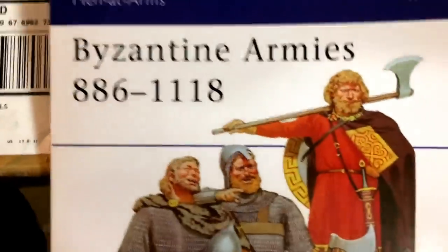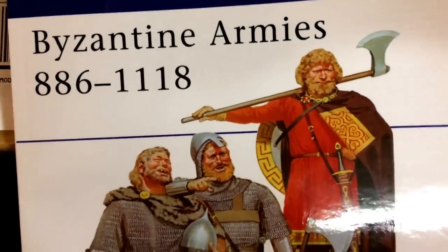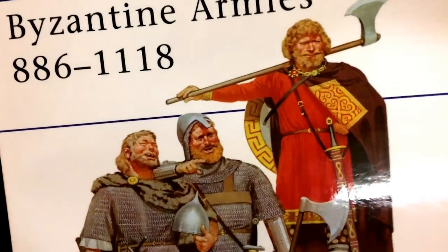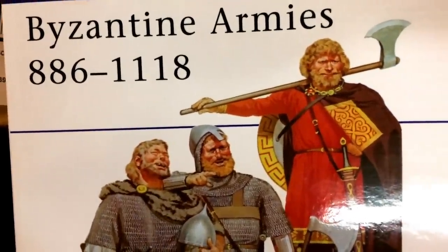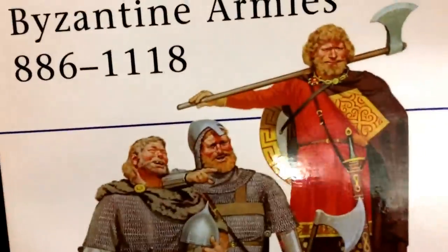I got in my Osprey book for the Men at Arms for the Byzantine Armies, 886 through 1118. And so that means that the Advent Challenge is back on — Ringo's Advent Challenge. Christmas coming a little bit late this year, but I definitely want to finish up more 6mm troops. So I will do a proper unboxing of this in a little bit.